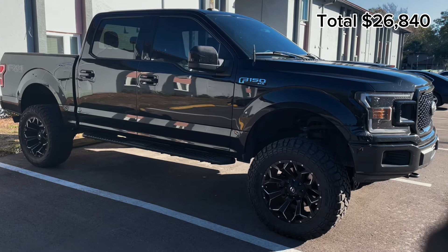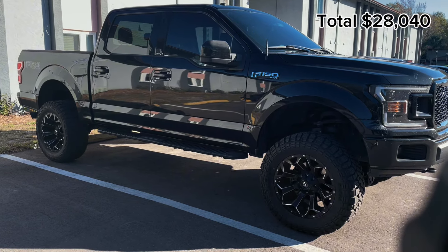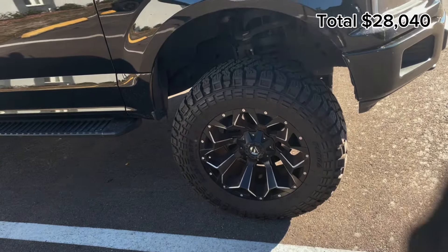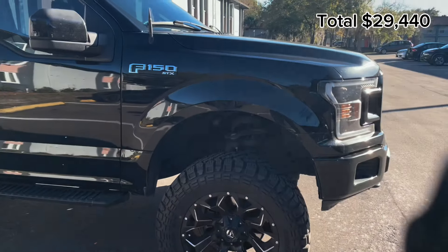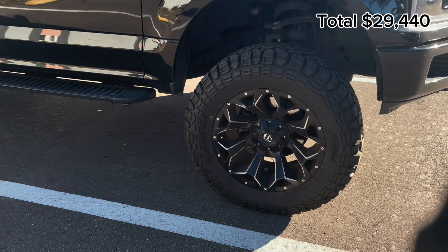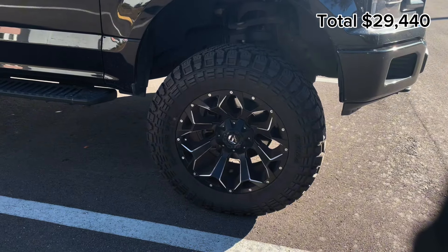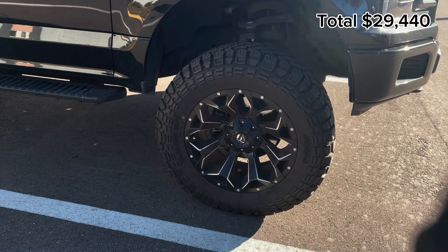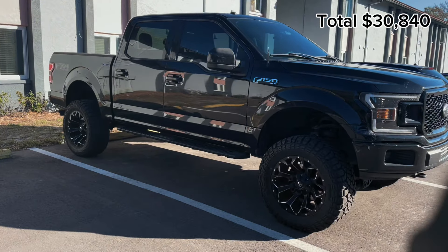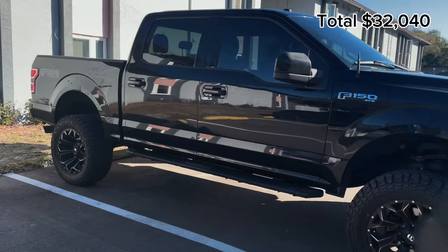Starting with the big mods: the Rough Country six-inch lift kit was $1,200. The Fuel Rebel 20x10 wheels were another $1,400. The Kenda Cleaver tires — 35x12.5x20 — ran another $1,400. Then to get it all installed, including the wheel alignment, lift, tires, and wheels, you're looking at another $1,200 for installation.